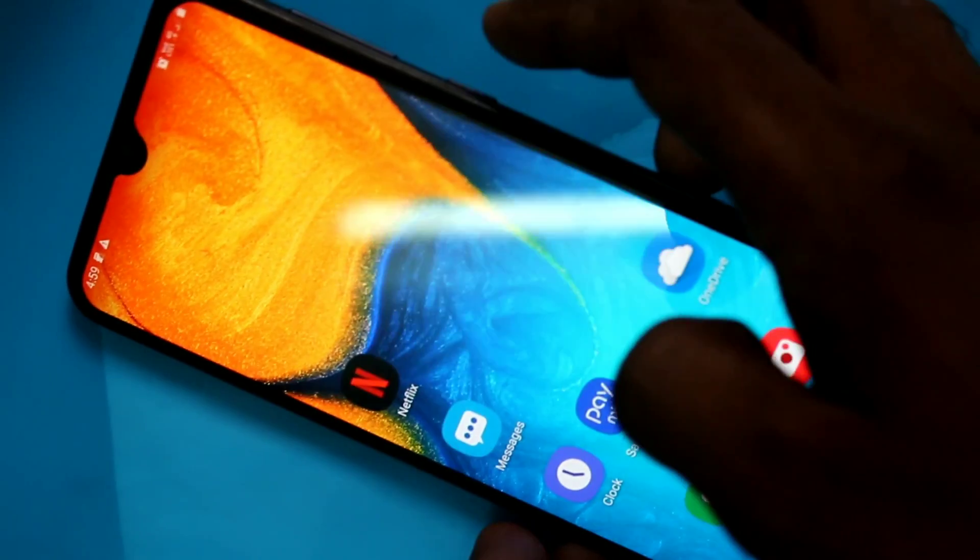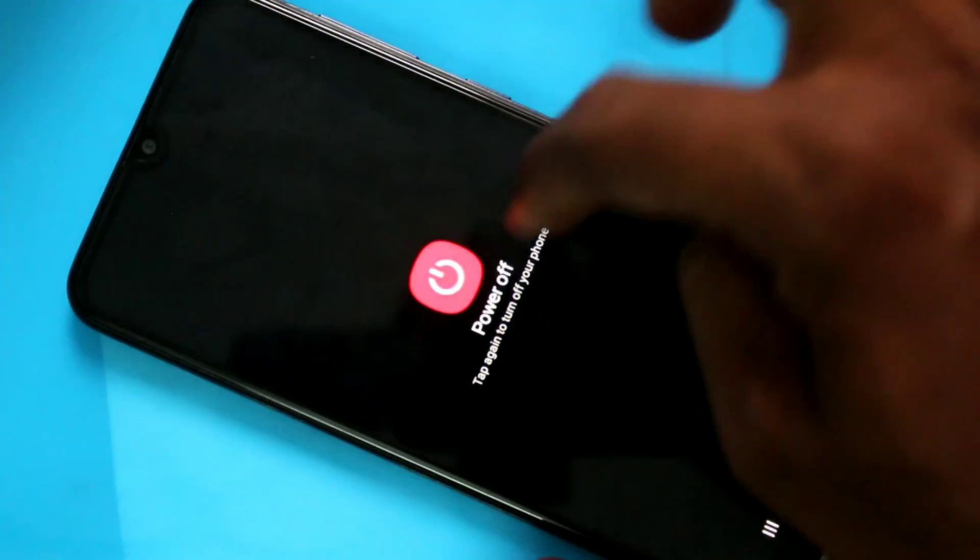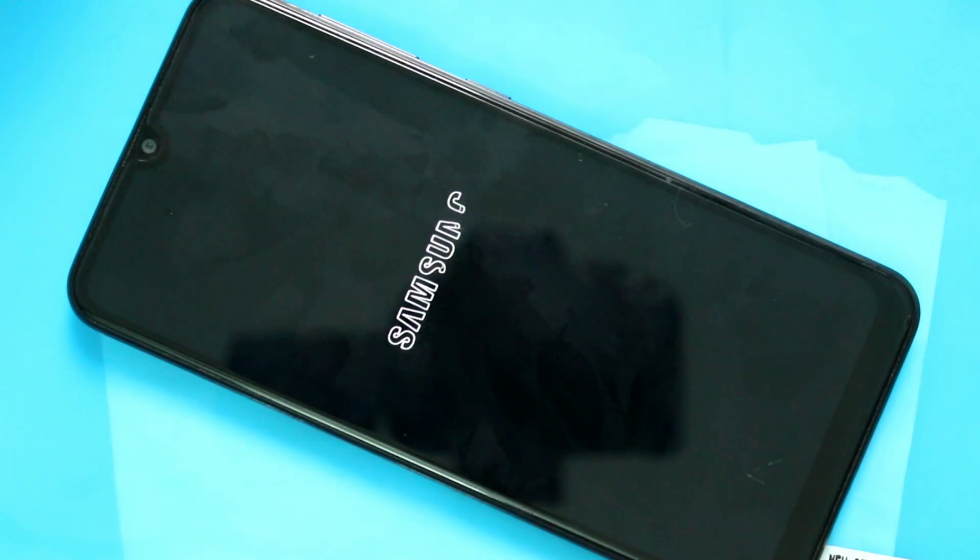First of all, switch off or power off our phone. Just long press the power button which is available on the right side of our phone and select the power off option. Wait for a few seconds.